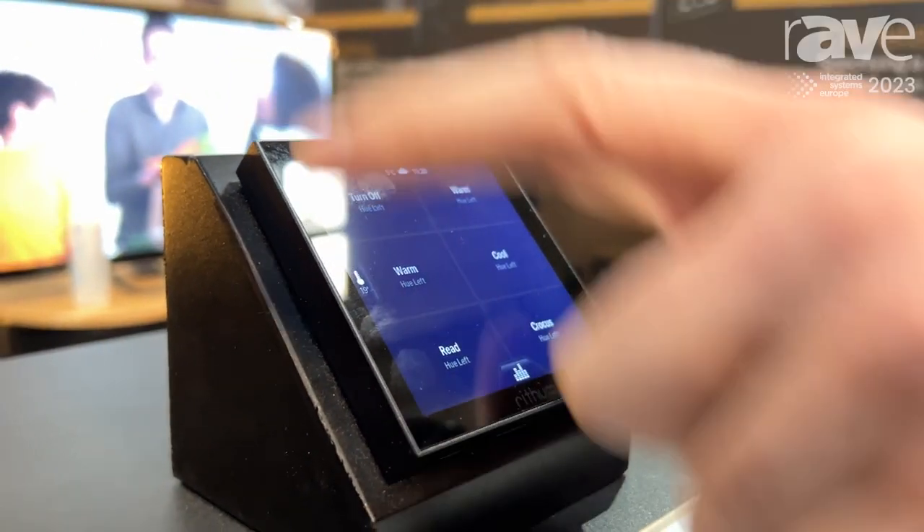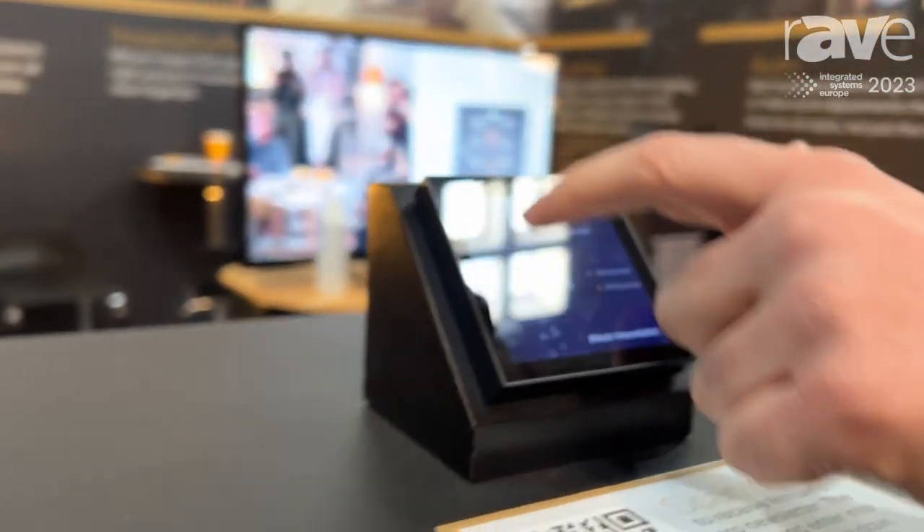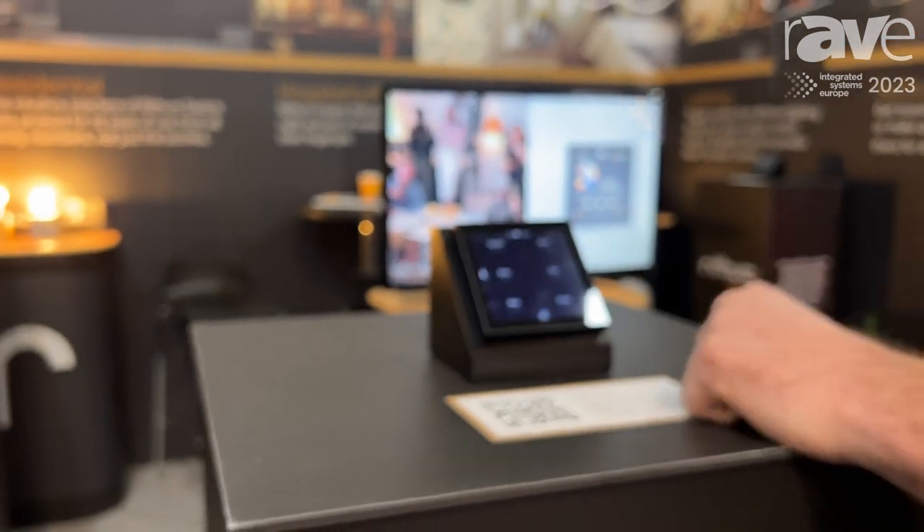We have three primary screens: our scene screen that can have up to eight scene buttons on it, our audio screen and our climate screen.